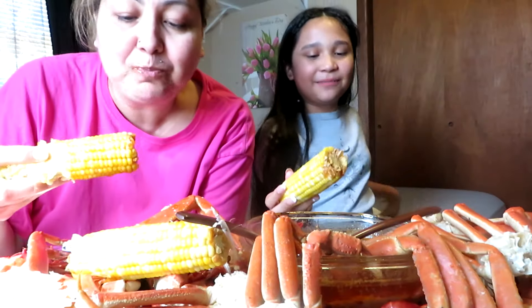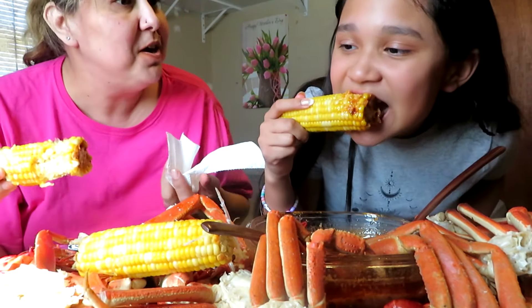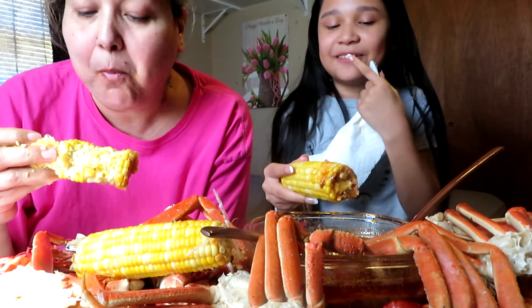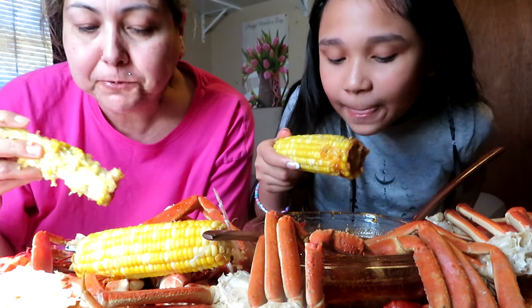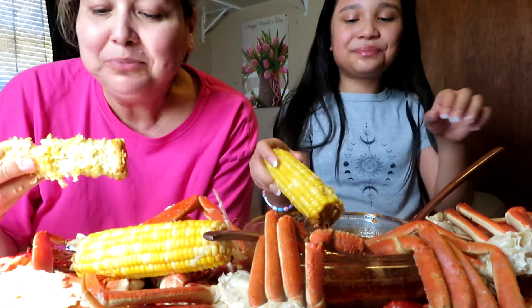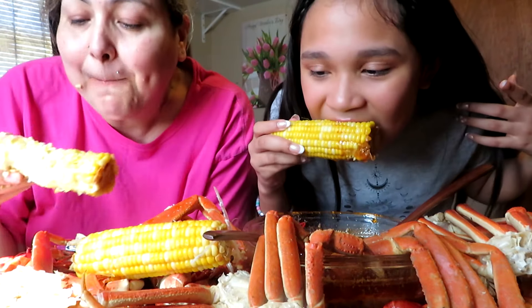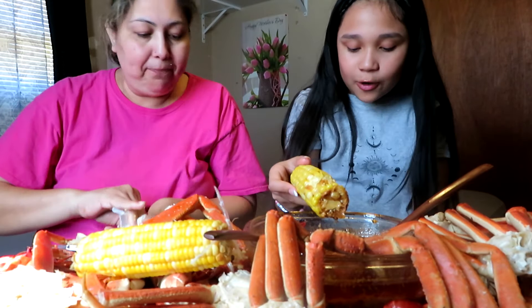I'm just trying not to get in the camera — but there's all the space right here. I don't like when people see sauce all over me. I was gonna get a small one and ended up getting a big one. I feel like the sauce is what makes it better. The ginger, the garlic, the onion — oh my god, the onion! That's so good.